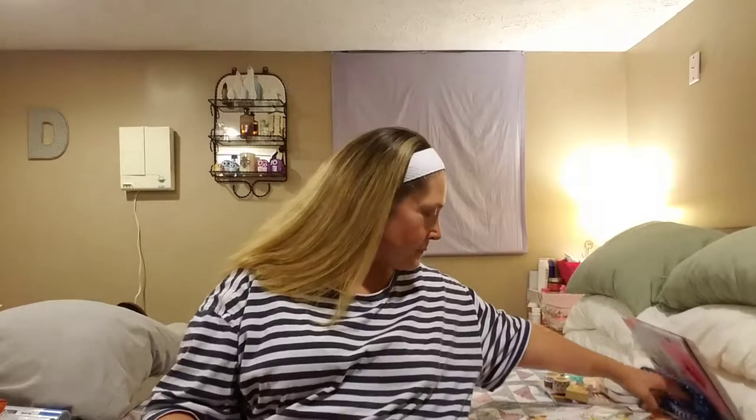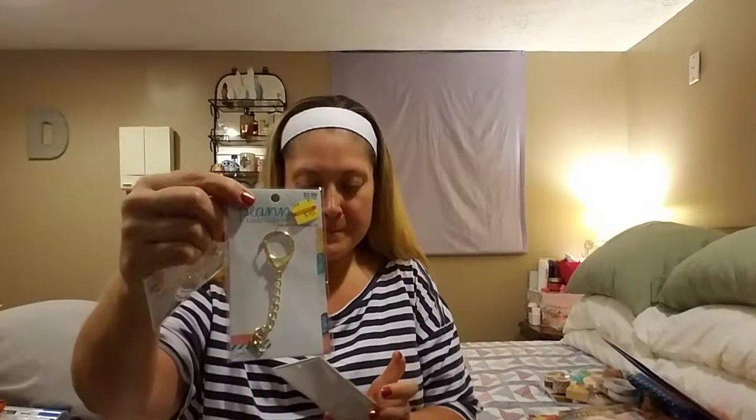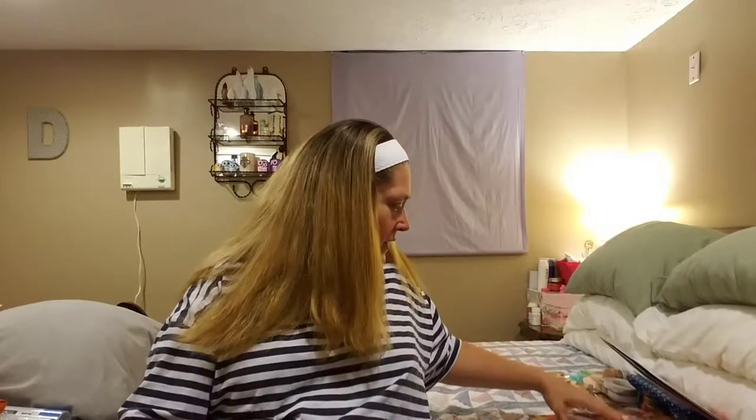Now into Hobby Lobby. They had all of their Paper Studio things on sale for 50% off. However, these were marked down on clearance for $1.59. I got the planner embellishments gold DIY — these are the clasps to do your planner embellishments. I got two of the gold ones and one of the antique gold, which were marked down to $1.49. Half off would have been $1.50, so they were already basically at the sale price.